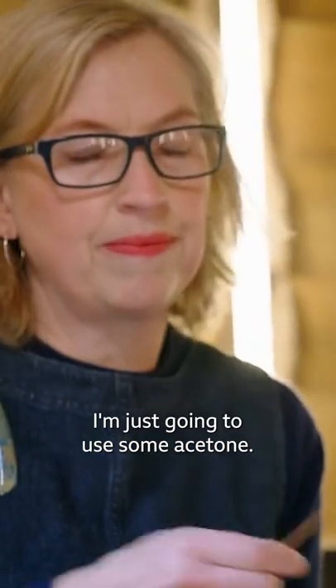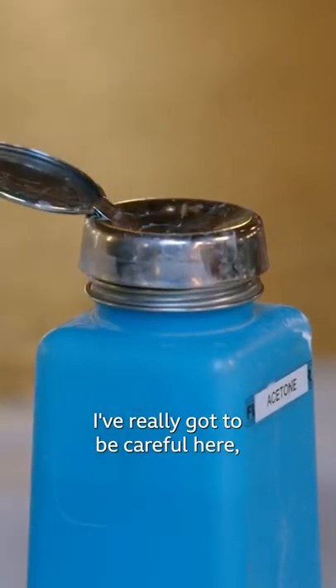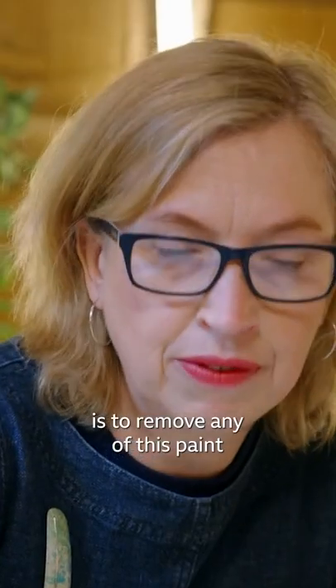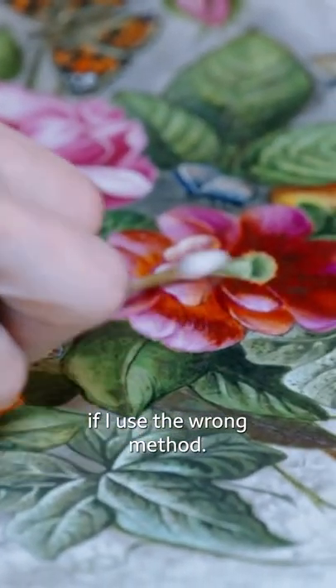I'm just going to use some acetone. I've really got to be careful here because what I don't want to happen is to remove any of this paint, and it could easily happen if I use the wrong method.